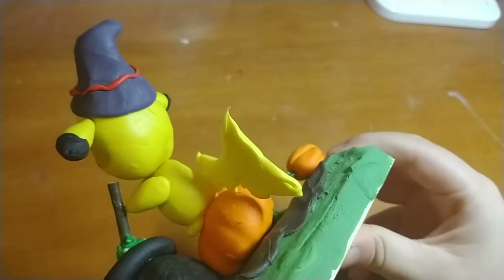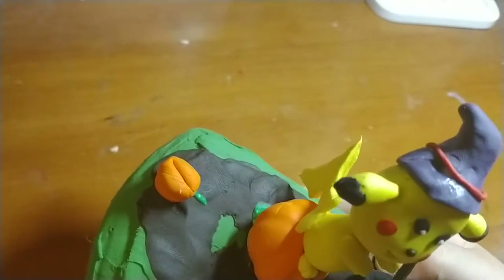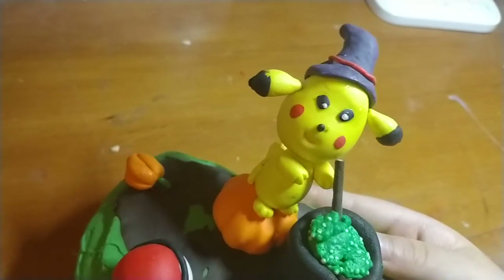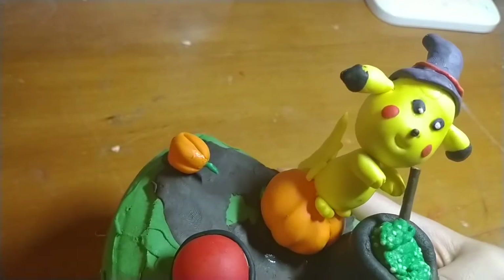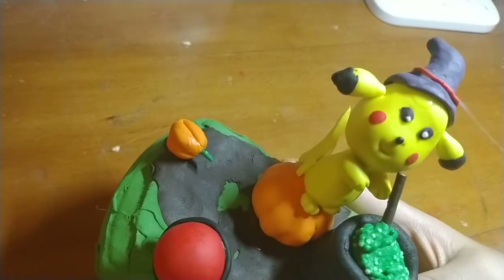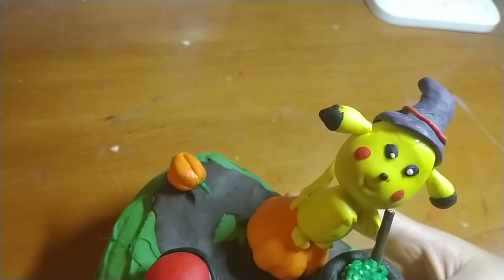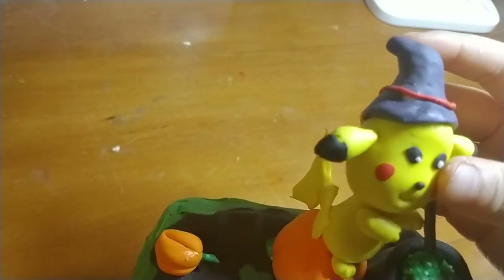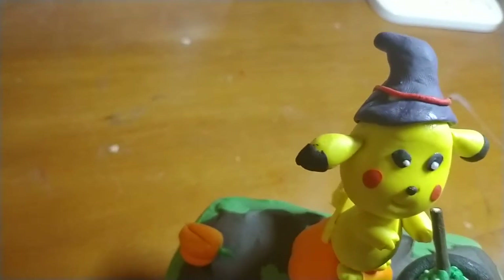Right here, down here is the Pikachu's tail. Some of my school friends might love this video since this one looks cute, and I guess if he's watching, he will be so happy. It is put on YouTube for sure. You can kind of twist this head, but once it's dried, you can't twist it.